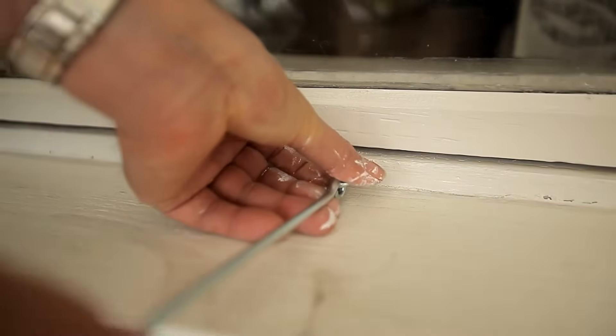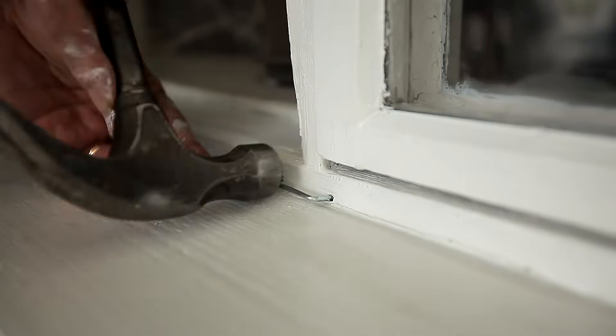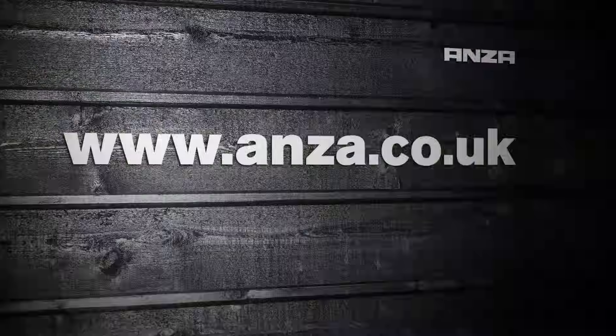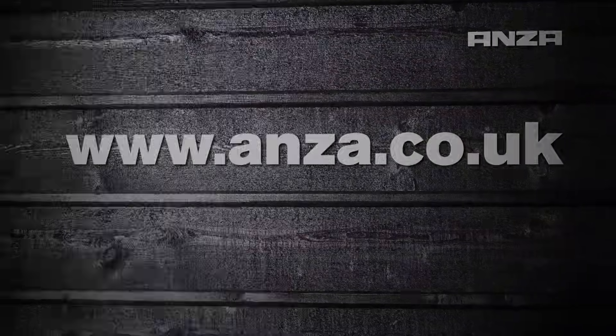Remember to replace any rusty metal details and you will have a window which will look attractive for many years to come.